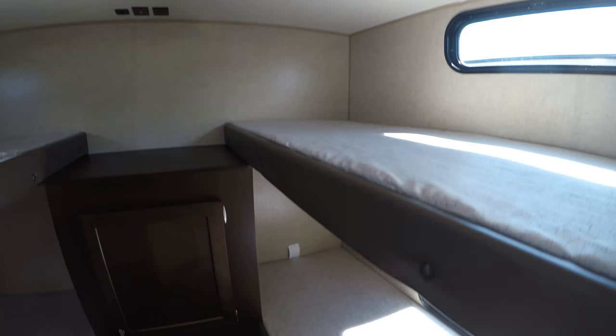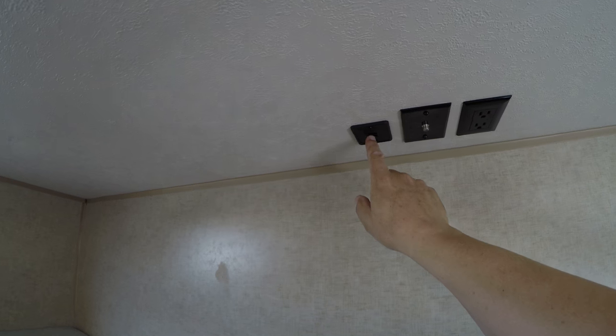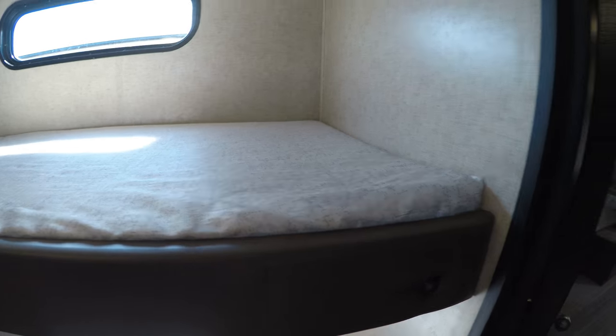Back here we have our little bunkhouse area with four bunks. You have a connection right here for a television, plus iPod connections right there as well. Down here there's more storage — just tons of storage in this unit, which is a huge plus.